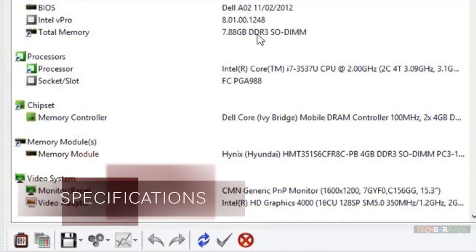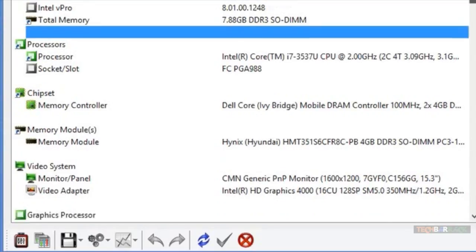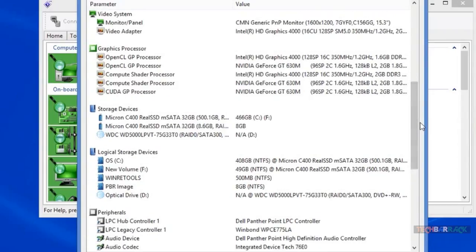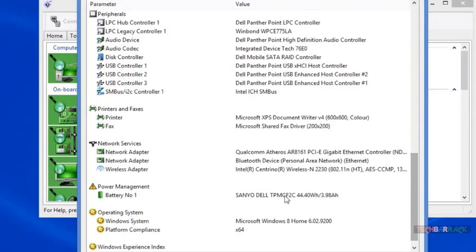The device is powered by the third-generation Intel Core i7-3537U CPU clocked at 2 GHz. 8 GB of DDR3 RAM is also embedded inside the device. A total of 500 GB of storage is provided, which is quite limited considering the high cost and the requirements of certain users.